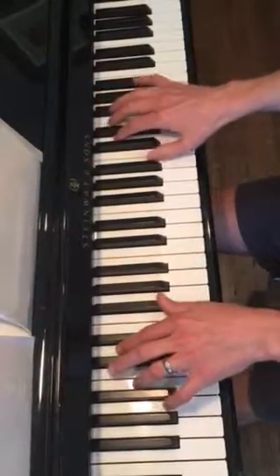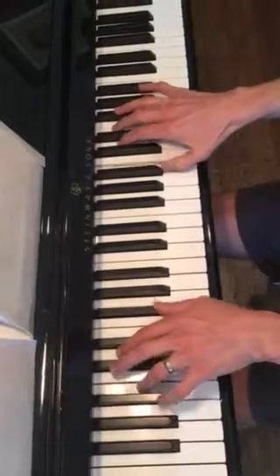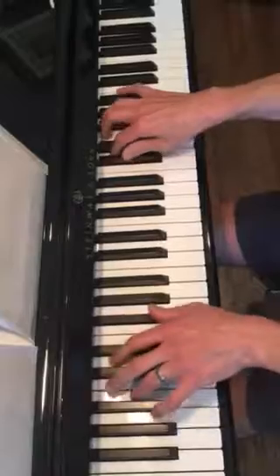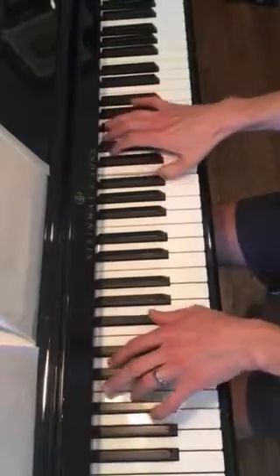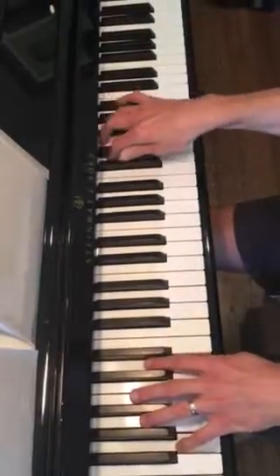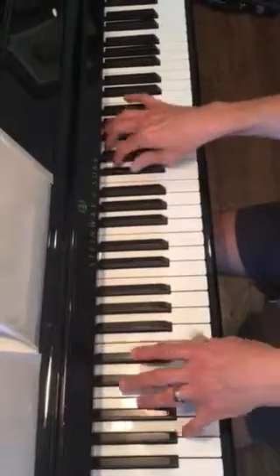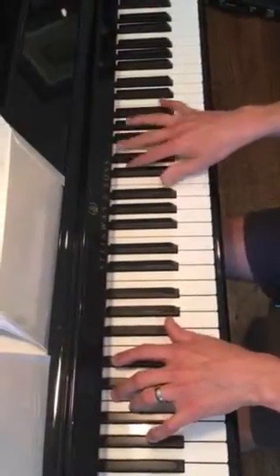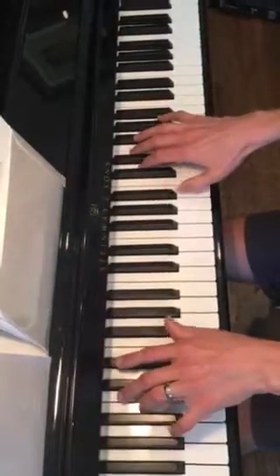Then you want to fill those silences with the second half of the melody. And then when you're feeling it and that's easy, slip that B in every other time.